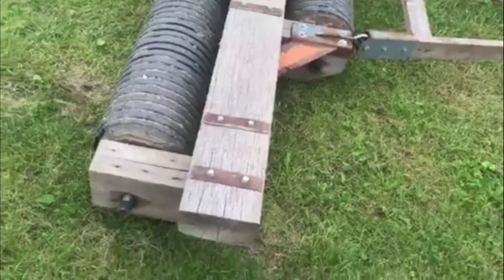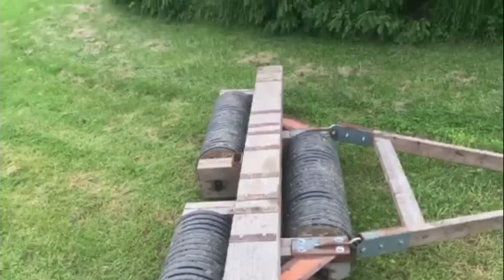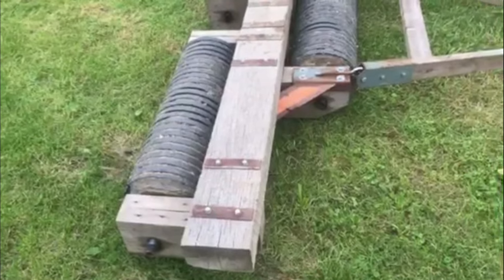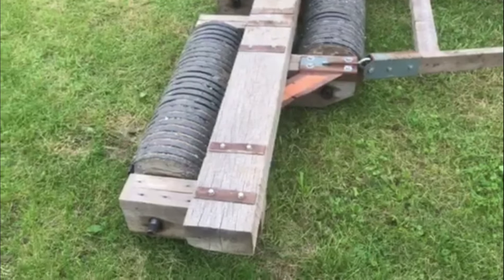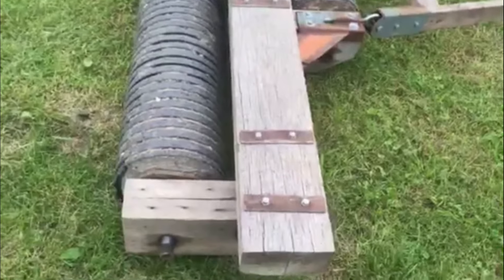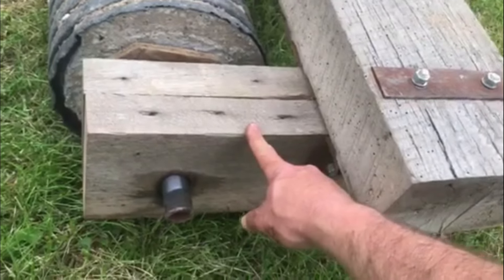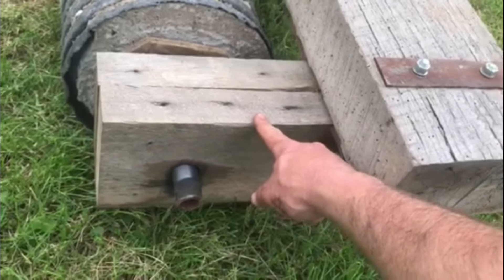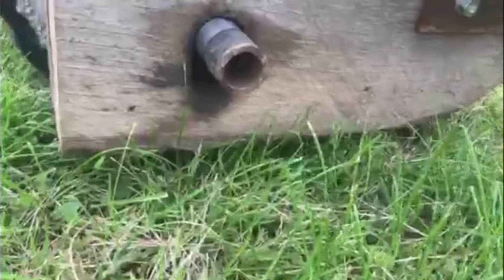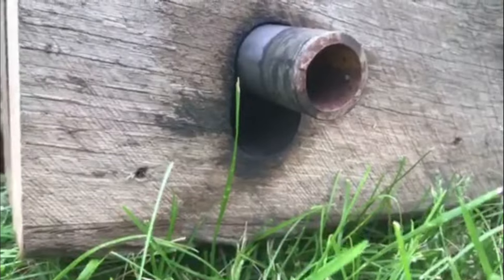The main cross beam is an old barn beam that a friend of mine gave me — it just sat here in the way until I decided to use it for something. And then these other pieces I think actually used to be floor joists in my house. Anyway, where the axles go through each of those, I've slotted the holes.